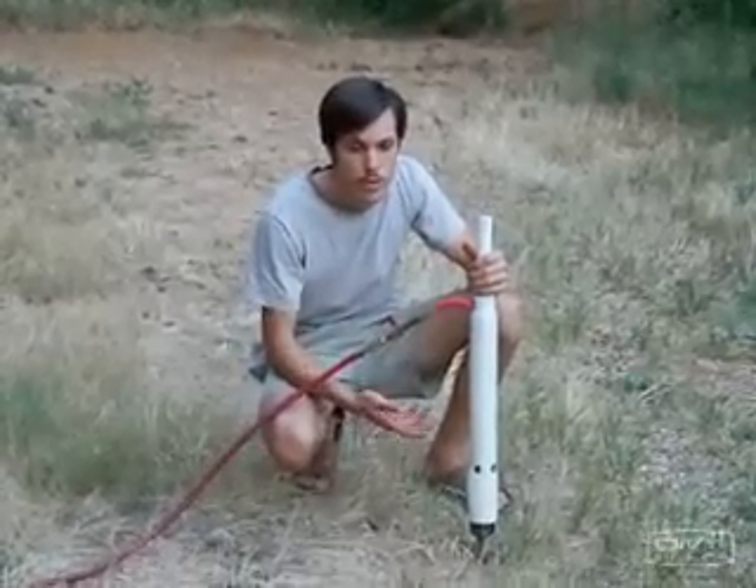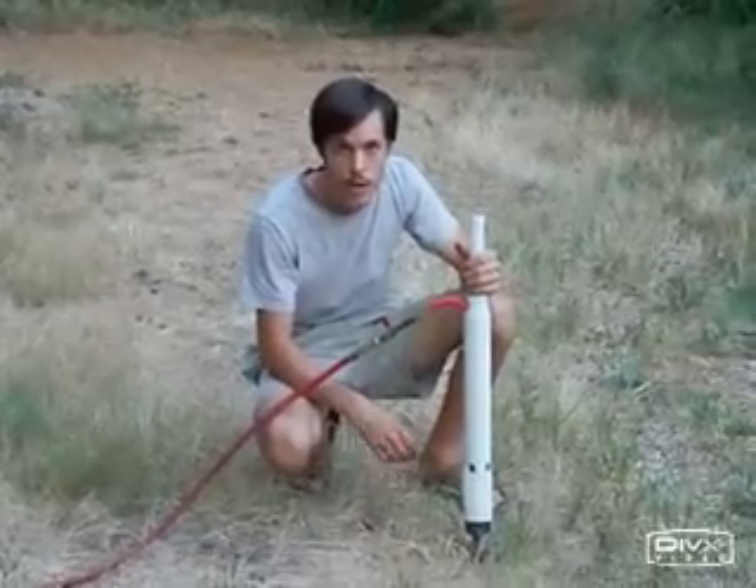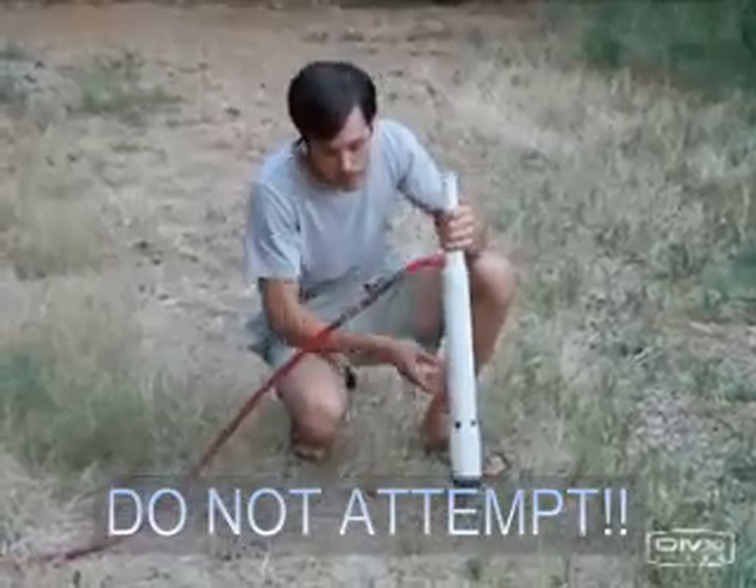Many people ask us how a drill this small and this affordable can possibly drill a well. So this is to show what kind of power this drill can put out. Now this is very dangerous, so never under any circumstances try this at home. But here goes.